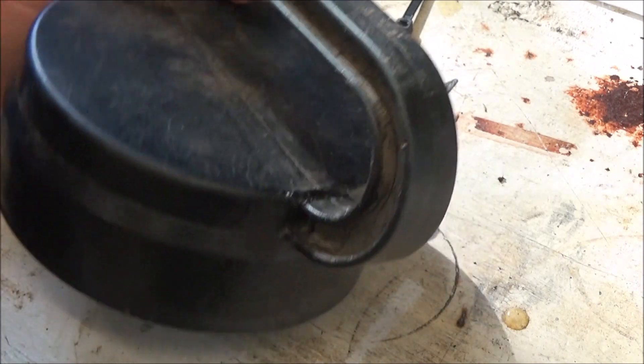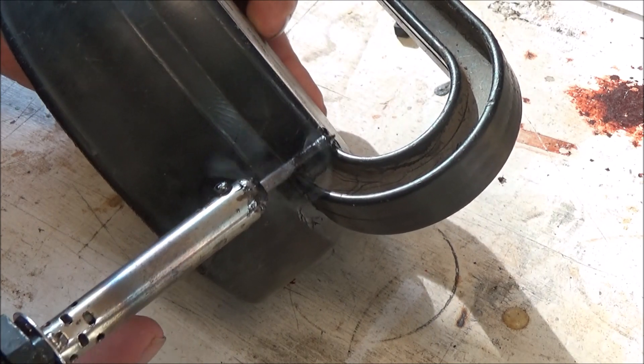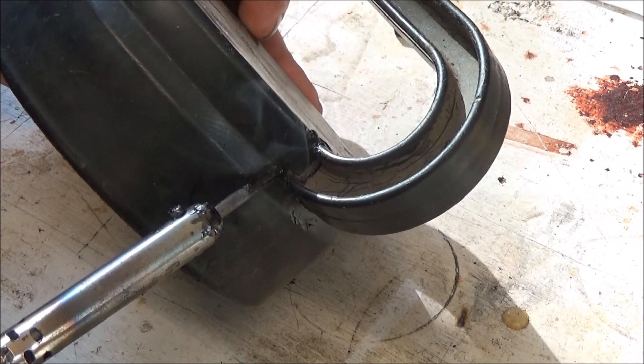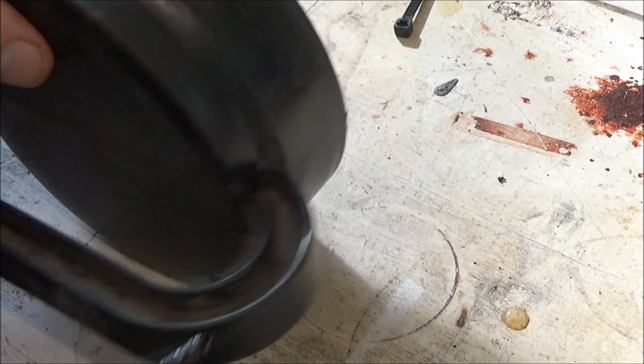Now I'm going to flip it over and do the same thing across the top. That can be surprisingly strong just as it is, but I'm going to continue to get all the little nooks and crannies that I can, tack welding so to speak. I did clean this just a little bit with a soft brush — I didn't use any solvents, but if you wanted to, you could probably use some solvent to get rid of all the dirt.